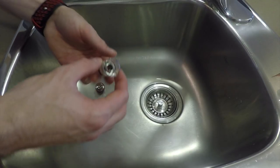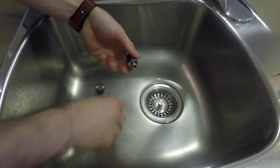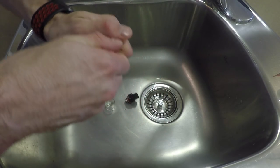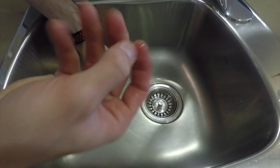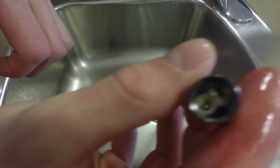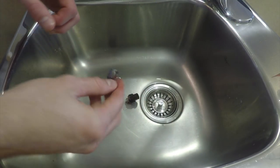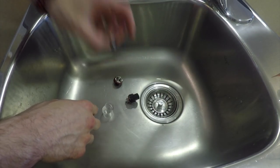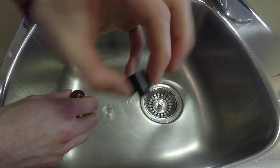Now all we have to do to detach this is unscrew the glass, take the glass off, and then get rid of this old coil. We're just going to unscrew the old coil from the base — there you go. You can see how dirty it is, and that's what you don't want in yours; it's going to start tasting burnt. So we're going to get rid of that.